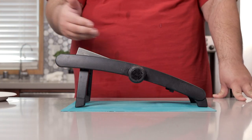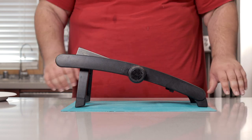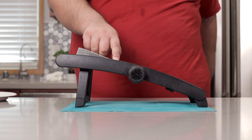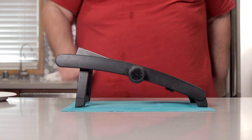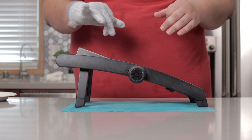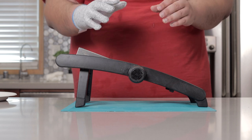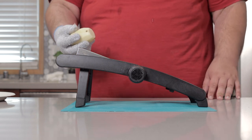Before we put any seasoning on our chip, we gotta make the chip. So bust out a handy dandy mandolin slicer — link in the description if you want one. And safety first. If any of my haters are complaining about why I'm being so overly safety-conscious, tell them it's just human nature. All right, enough references. Let's get to slicing.